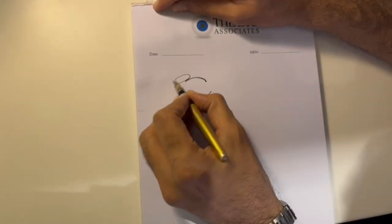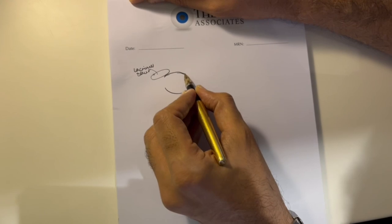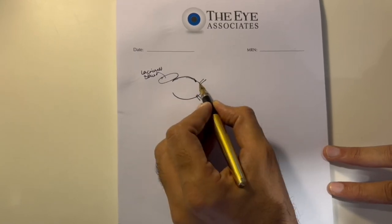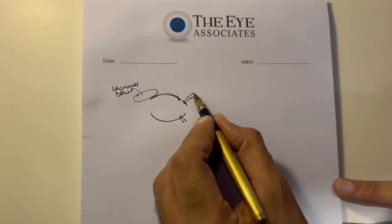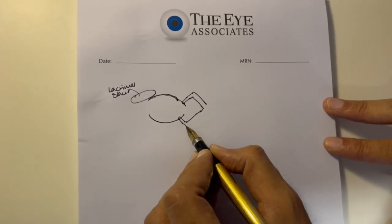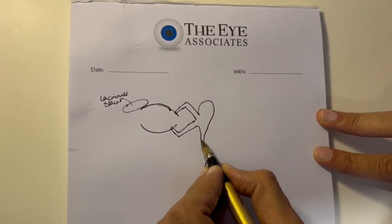This is Eliaz, walking you through the examination of the lacrimal system. If a patient is coming to you with a complaint of watering from the eyes, you need to see whether the lacrimal system is working or not. The lacrimal gland connects to the punctum, then to the canaliculi, which join to form a common canaliculus that opens up in the nose.